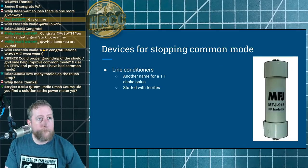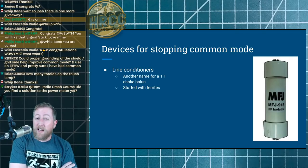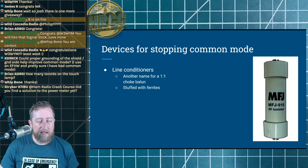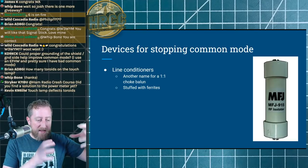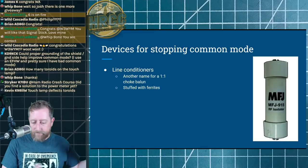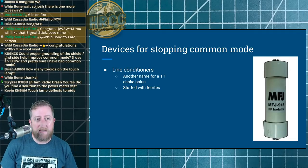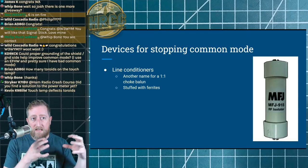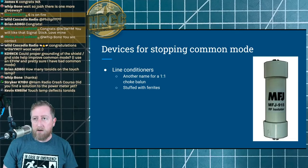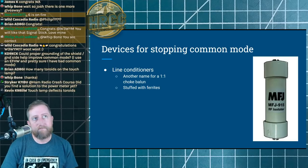You'll sometimes see things called a line conditioner or line isolator — devices that look like they're going to knock out common mode currents on the coax. At the end of the day, that's just an RF choke that they've built inside a PVC tube. You don't really get a ton more by buying one versus building it yourself, and companies charge a lot of money for these — just something to keep in mind.